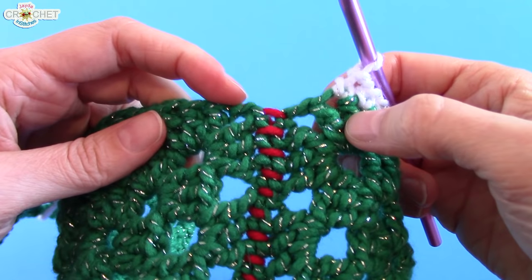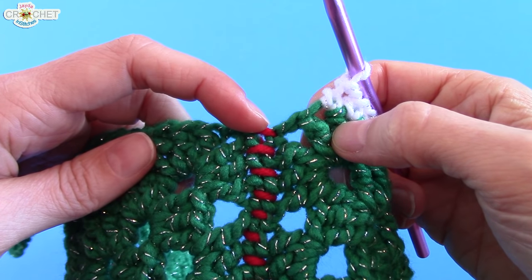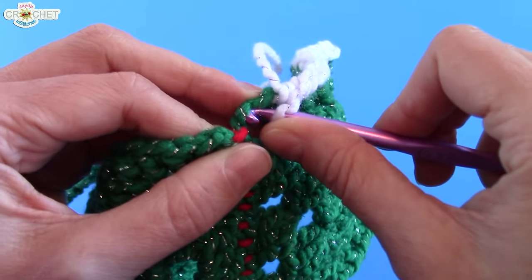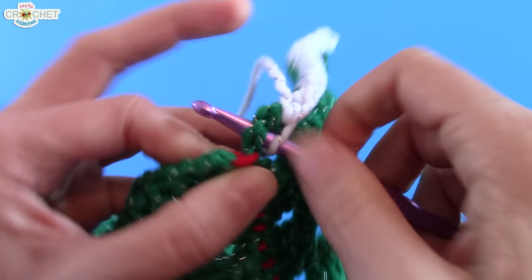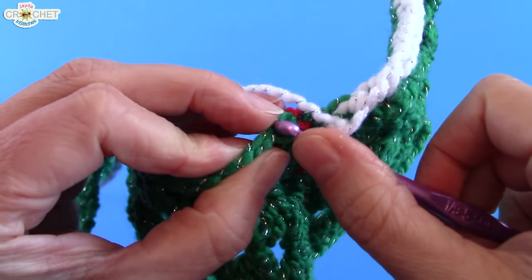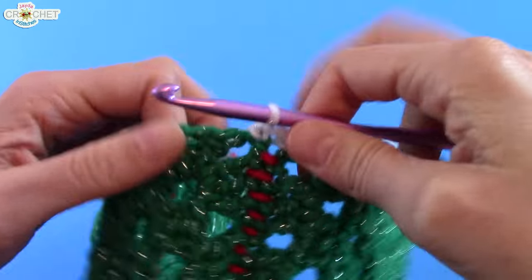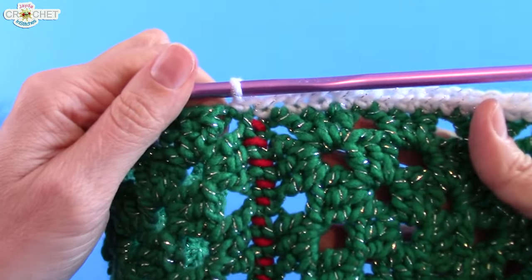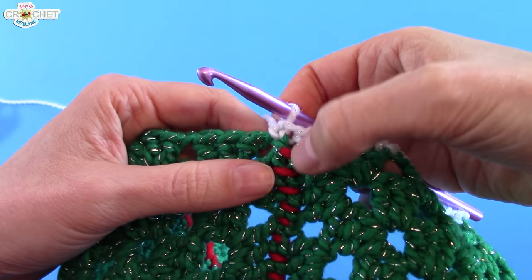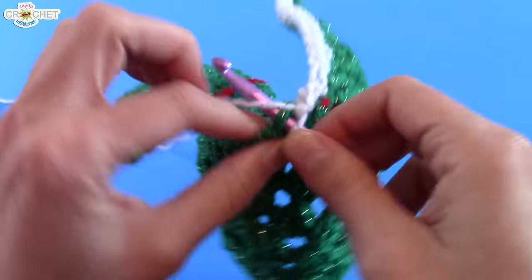When you come to a joining area, that's always a funny spot. When making something small like this stocking project, I like to put a single crochet in the space just before the join, skip the join, and move right into the space immediately next to it. That's because we're making a firmer project — we don't want the stocking to have too much give, because you want it to withstand the weight of stuff you'll put in it.